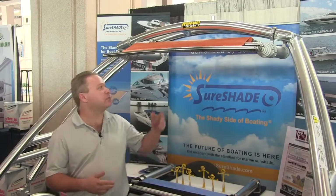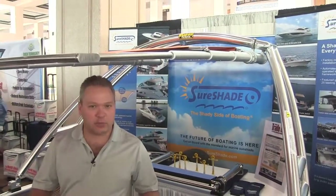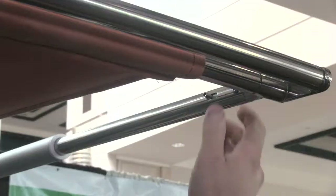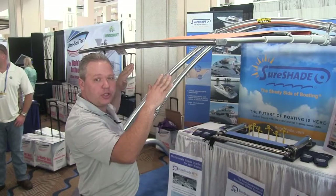Let me show you how this works. This is our pull-out system pulled straight out to full extension — it locks in place. After a full day on the water, when you want to retract the shade, with the RTX you release a lever on each side of the extended poles, and once that lever is released you can start pushing it in.